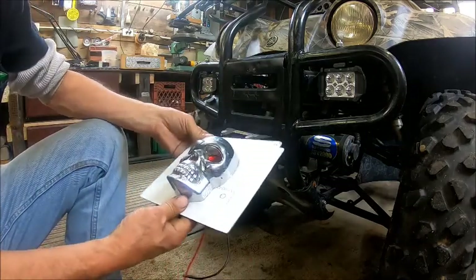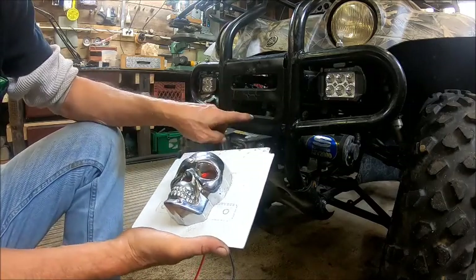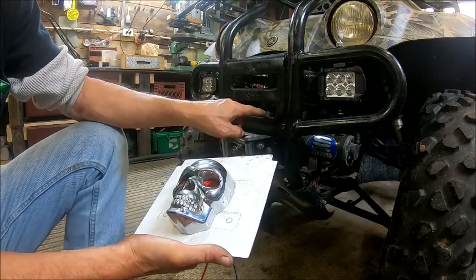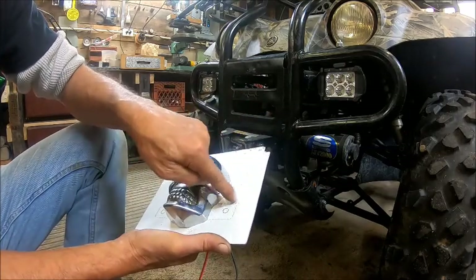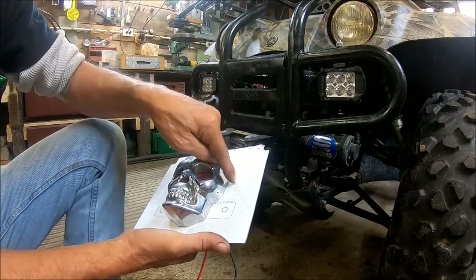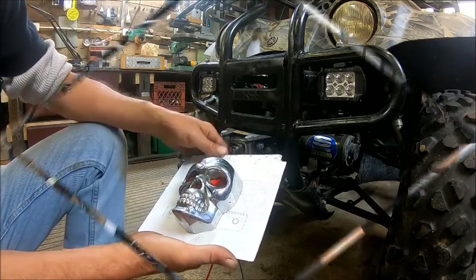But we're going to redesign it a little bit. Basically what I'm doing is I'm going to pick a hole saw and we're just going to cut a big circle right here. Whatever will fit in this area is what we're going to do — we're just going to do a circle.